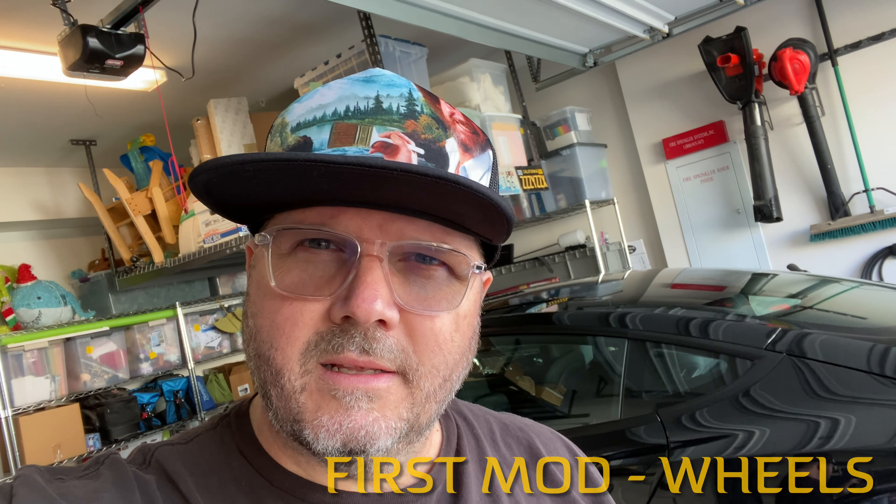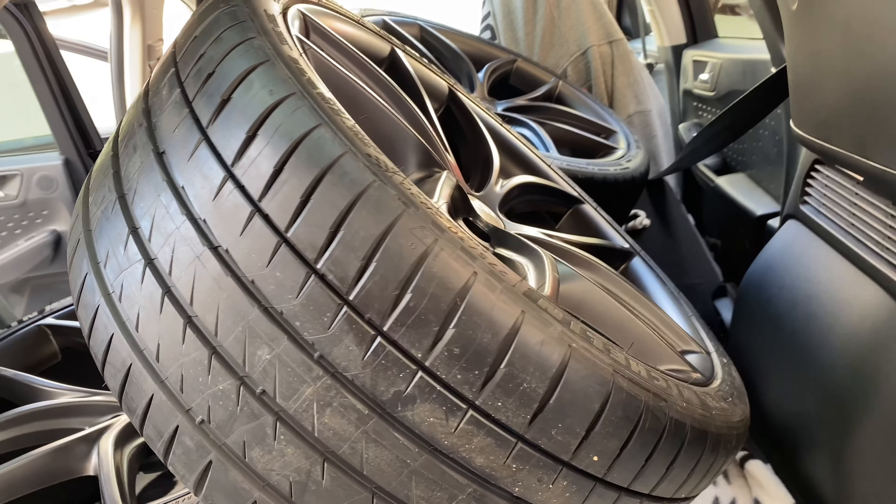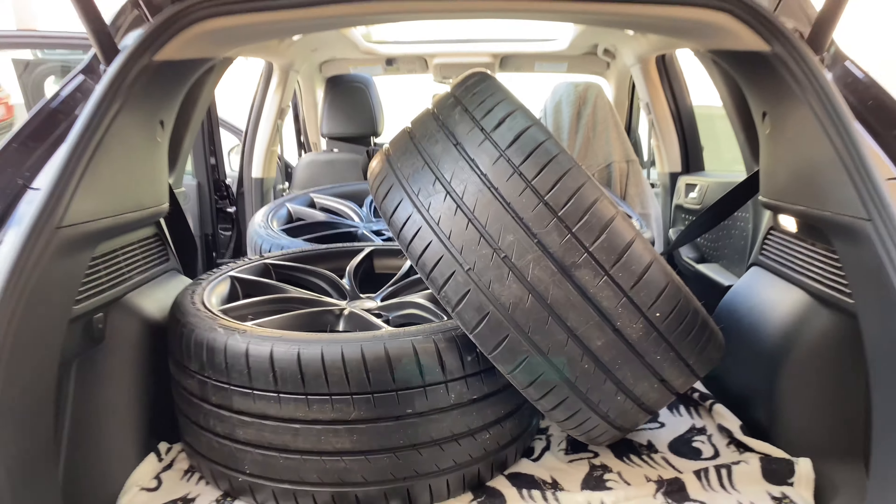It wasn't too bad. A little help from the wife and we're all loaded up and ready to go. Good thing we have an SUV still — they fit in there nicely. Now we're off to get them mounted.